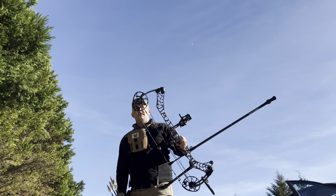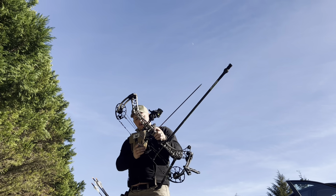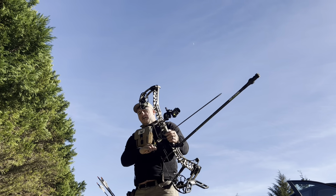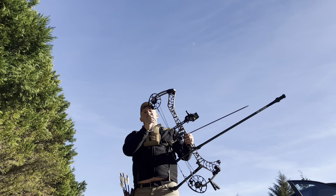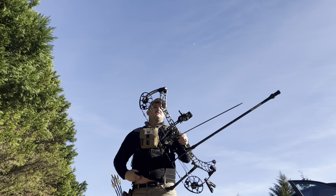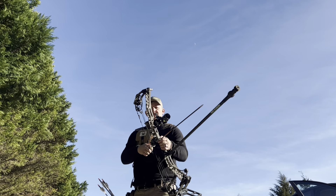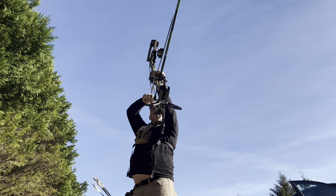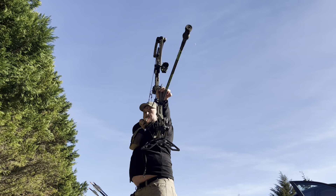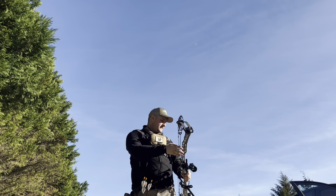I'm trying to aim at different spots so I don't hit arrows, but keeping it all in the 10-ring. Tomorrow we'll be shooting at Carolina Bowhunters and it's all uphill and downhill. I really need to be practicing that and I'm not — I'm just shooting flat. So if I do bad tomorrow, that's why. Let's go look at that group, it's going to be good.